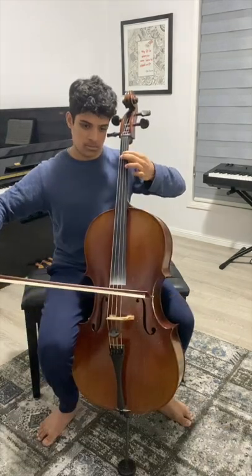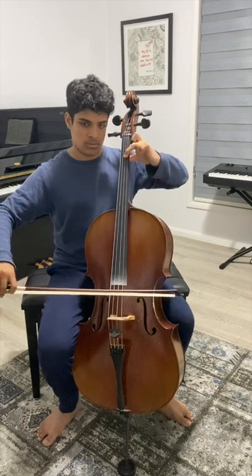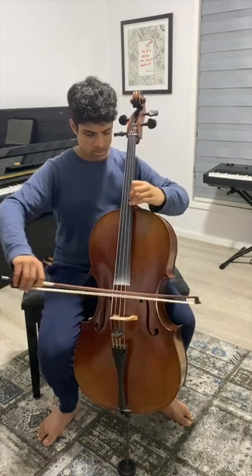Step 3. Move on to your cello and do the same thing, but on all strings. If you've learned multiple positions, try this as well.